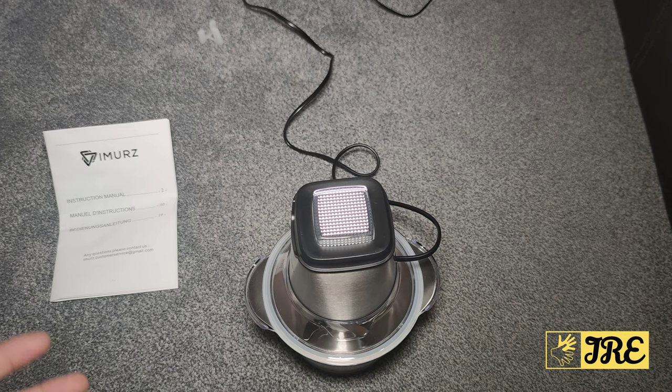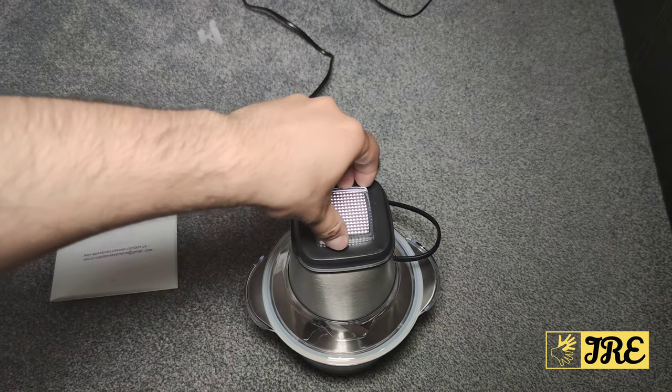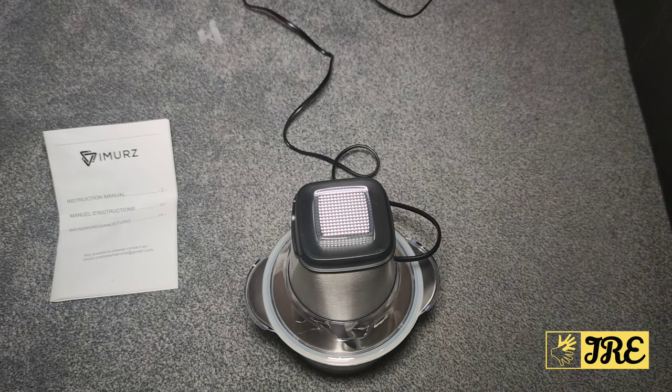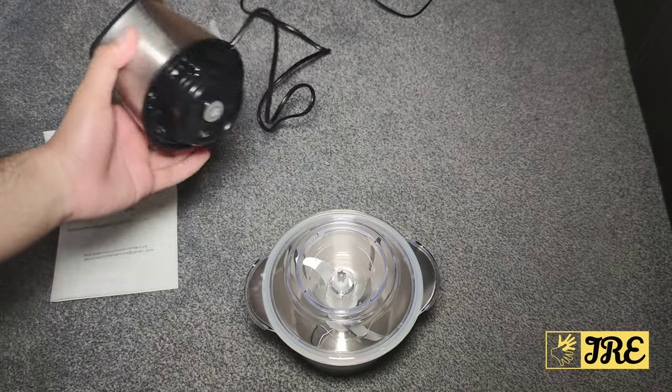The capacity is 1.2 litres, so you can fit a lot inside and chop it up. It's pretty quiet for a food chopper, and it's a one-touch operation — you literally press it and as soon as you let go it switches off.